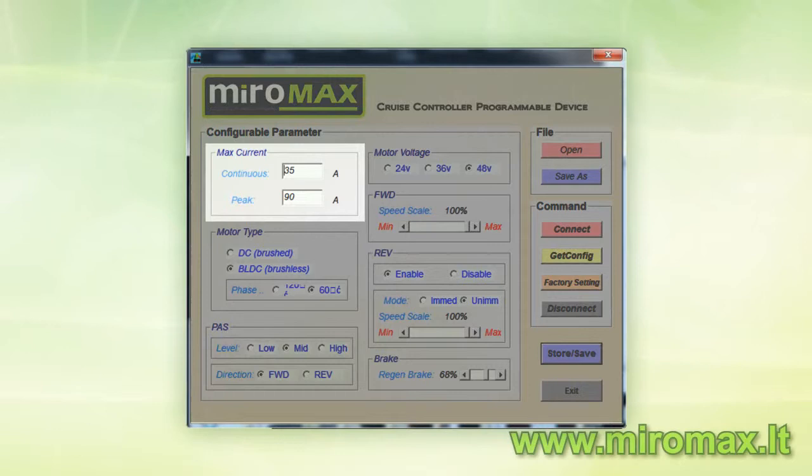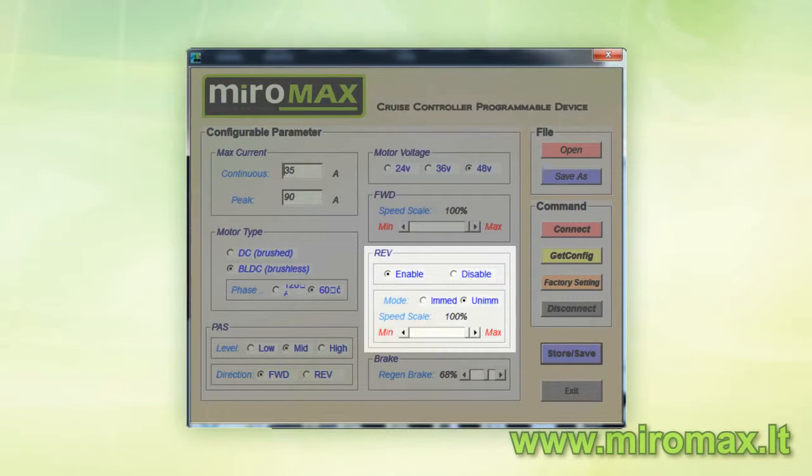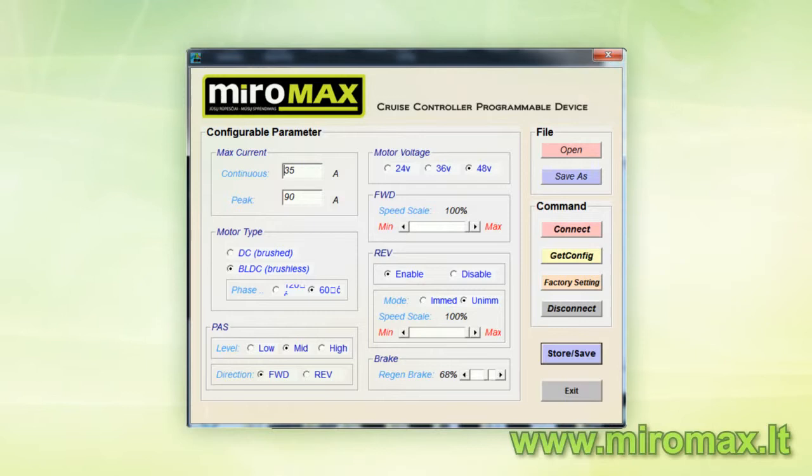The programmable parameters include: power, torque, pedal assistant level, supply voltage, maximum speed, reverse function, reverse speed, and regeneration percentage. And most importantly, there are no additional costs for you.